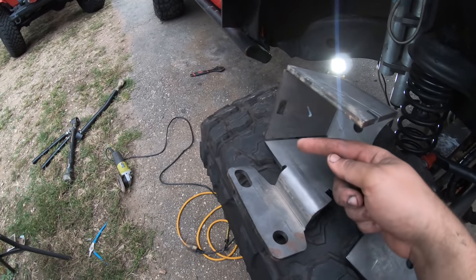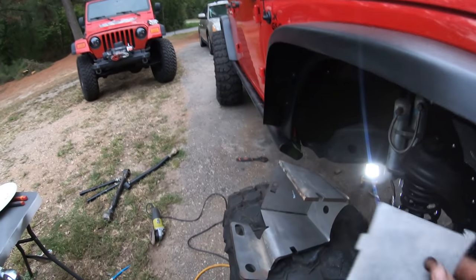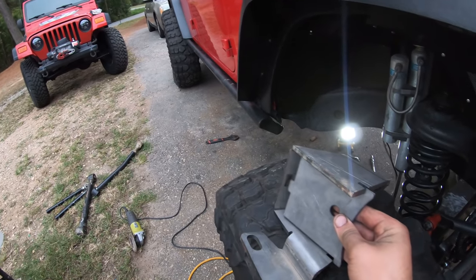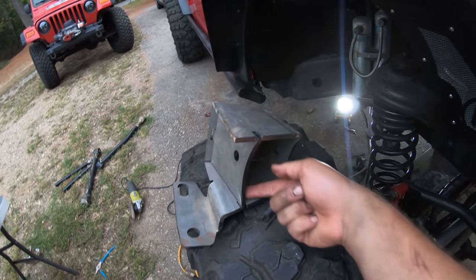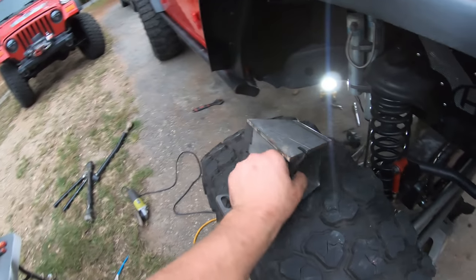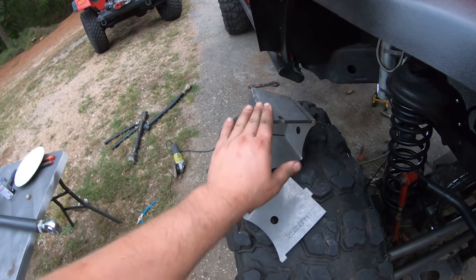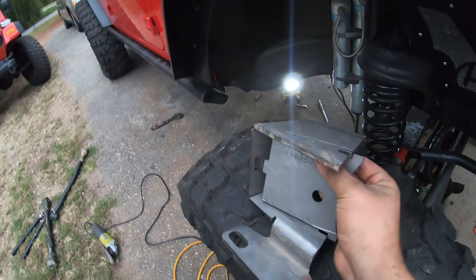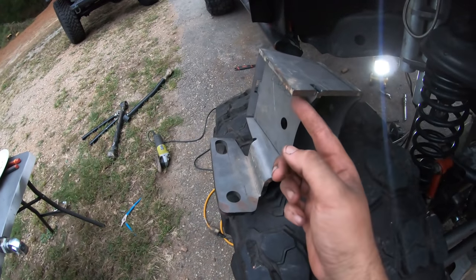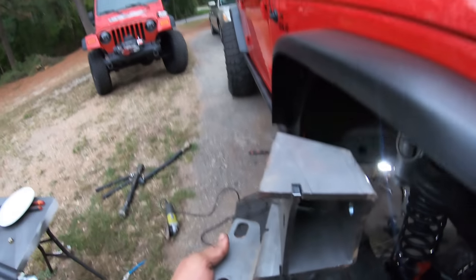Then we put in the bracket and weld it from the inside. I'm more concerned about having the whole actual bracket welded to the frame very well as opposed to this bracket welded to the inner piece. If we bench-welded it first, you'd understand — when there's not enough room to get behind it and weld to the frame, it becomes a problem.